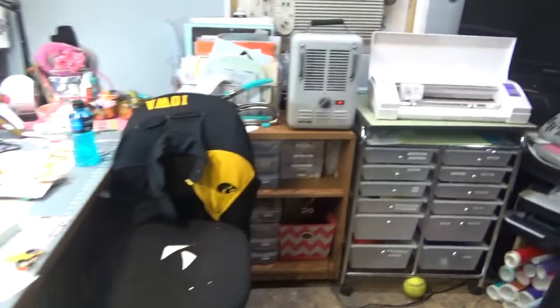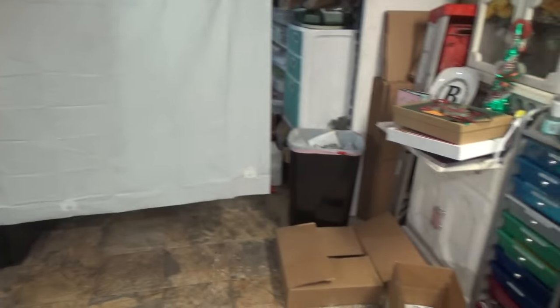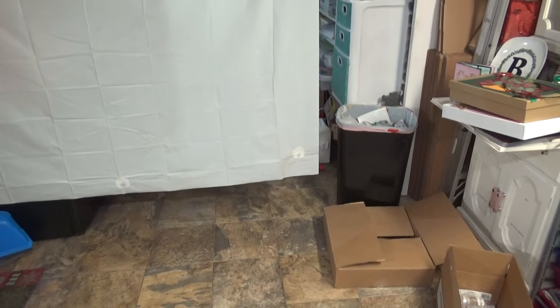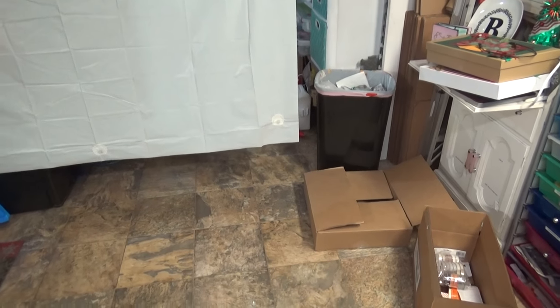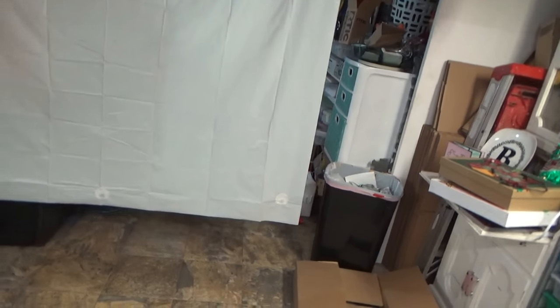So that is my craft room tour. Thank you so much for my off-topic babbling, and I hope you enjoyed my messy craft space. I hope to see you in my future projects. Thank you, bye!